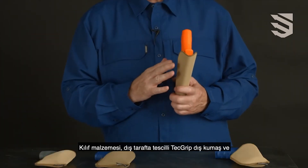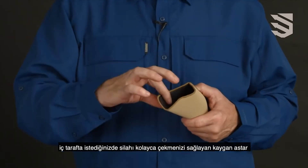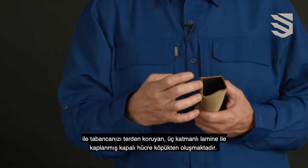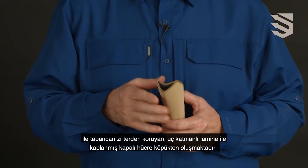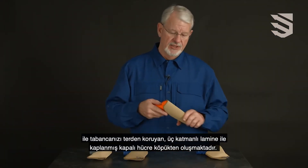The material is made of our proprietary TechGrip on the outside, a smooth lining material so the gun comes out easily when you want it, and a layer of closed cell foam in the three-layer laminate to protect against moisture getting from your body onto your handgun.